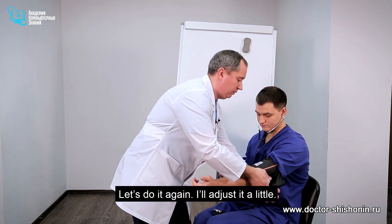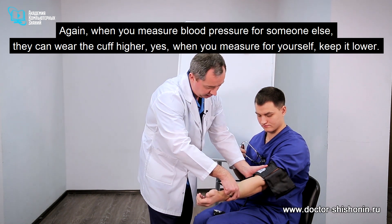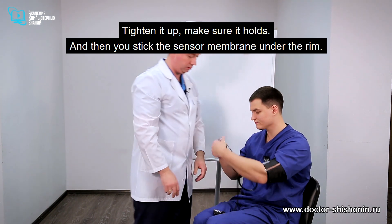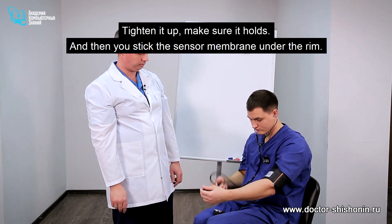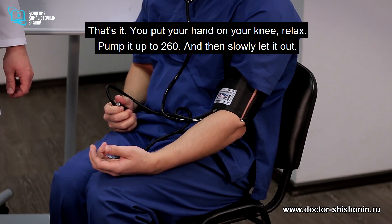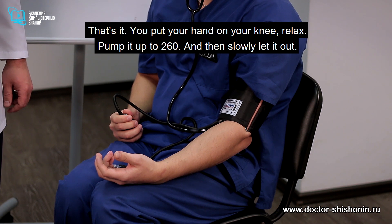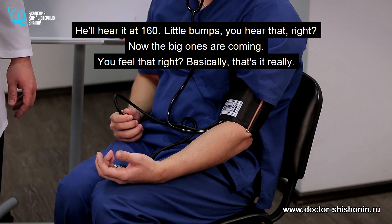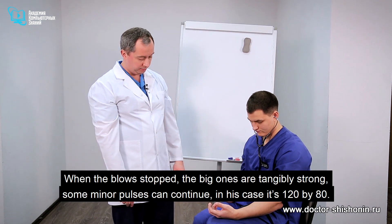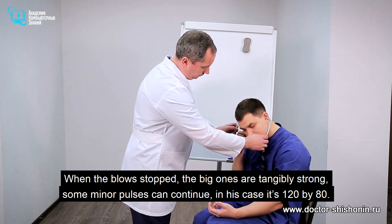When you measure blood pressure for someone else, they can wear the cuff higher, but when you measure it for yourself, keep it lower. Tighten it up and make sure it holds, then stick the sensor membrane under the rim. Put your hand on your knee and relax. Pump it up to 260 and then slowly let it out. You'll hear little bumps around 160 first, and then the big ones come. When the big blows stop, some minor pulses can continue. In his case, it's 120 by 80.